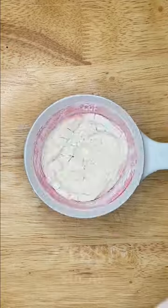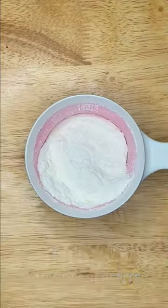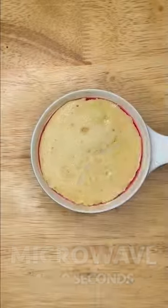Measure one fourth cup of flour, expand to one cup, then add two tablespoons of sugar, one fourth teaspoon of baking powder, and a pinch of salt. Mix the dry ingredients, then add one tablespoon of vegetable oil, one half teaspoon vanilla extract, and three tablespoons of milk. Mix, then microwave for 45 to 60 seconds.